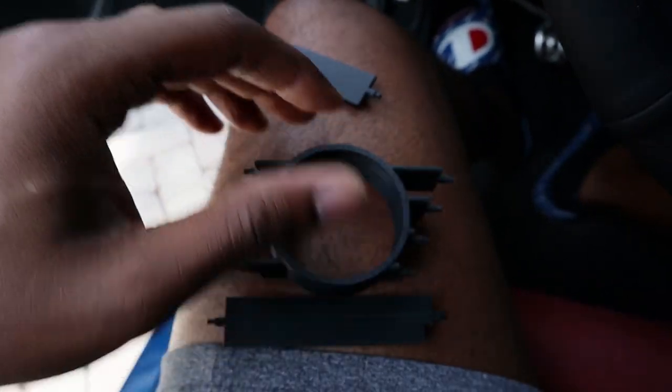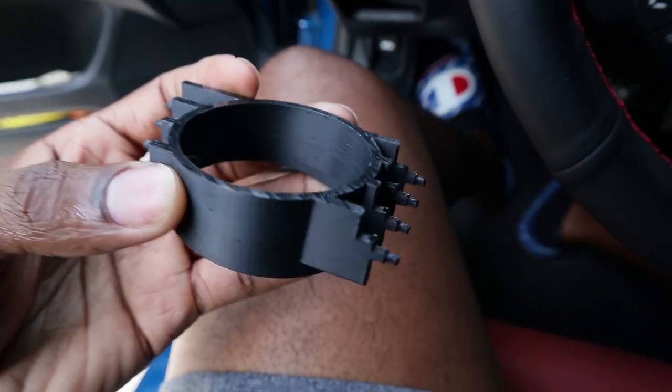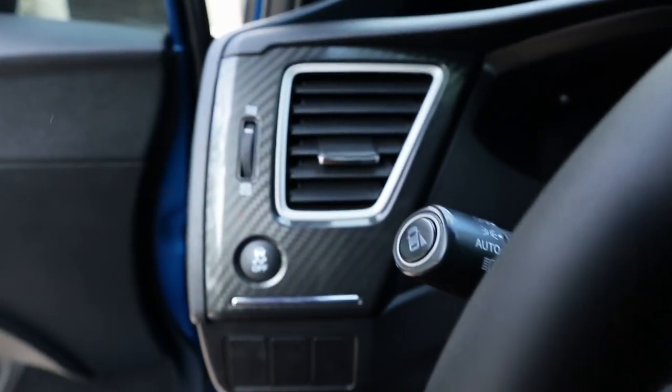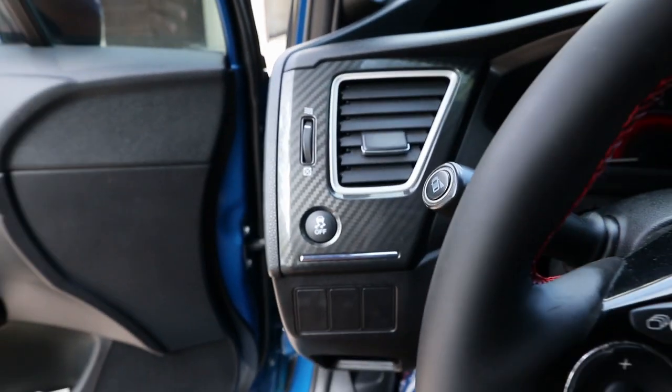This is the kit I bought off Etsy — it's 3D printed. It came with a top and a bottom piece. This is the main thing I'm really worried about. It fits right here, just like this. I feel like that's going to look fire. I'm going to put the link down below in case anybody wants to buy one. He makes it for both vents, so you can buy both of them for $50, or just one for $30. I just bought one for $30 because I don't have any other gauges to install.